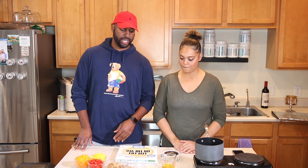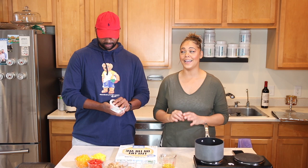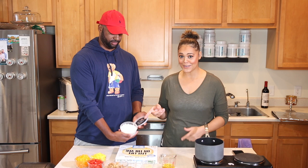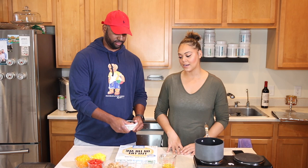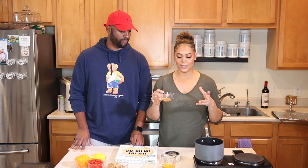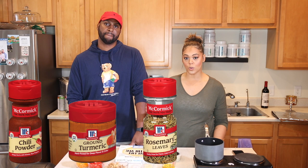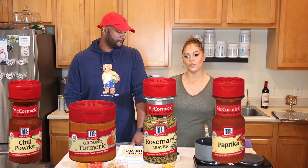Next you're going to need some minced garlic — one tablespoon — and goat cheese. You can add as little or as much as you want, but because cheese is high in fat I'm trying to be careful since I'm tracking my food. For the spice mix: one tablespoon of minced garlic, one-fourth teaspoon of chili powder, half a teaspoon of ground turmeric, one teaspoon of rosemary, one teaspoon of paprika, and one teaspoon of ground cumin.